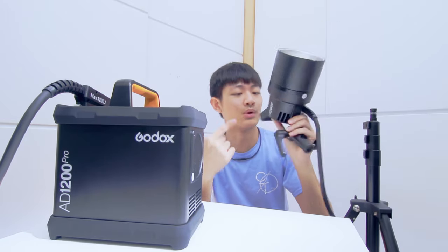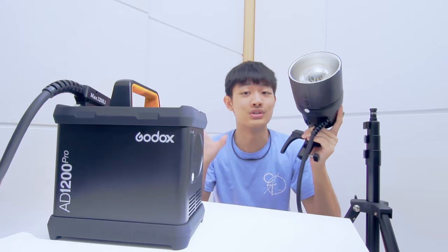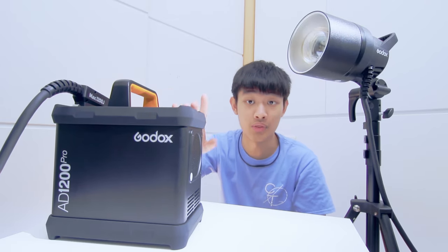First, this lamp head is so lightweight — it weighs just 1.3 kilograms with the reflector, so you can move this light wherever you want. But this control box is so heavy; it is 5.8 kilograms with the battery.